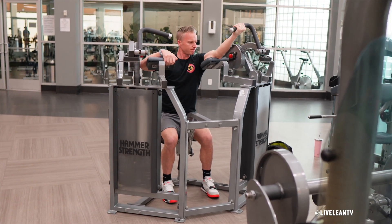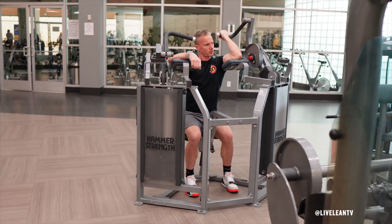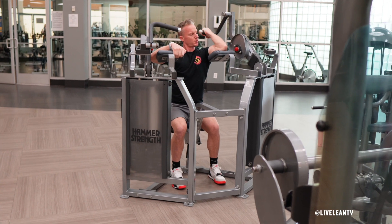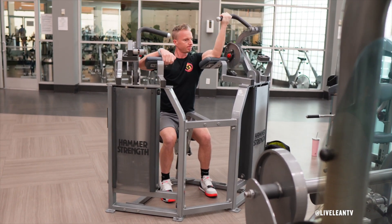Grip the handle with a supinated, palm-facing-up grip. Breathe out, contract your biceps, then bend one elbow to curl the handle towards your shoulder. Pause to feel a good contraction at the top of the lift, then under control, reverse the movement to extend your elbow without allowing the weight plates to rest.